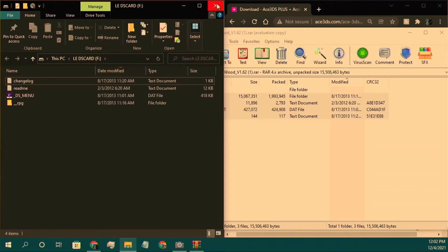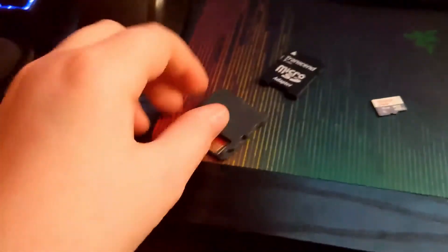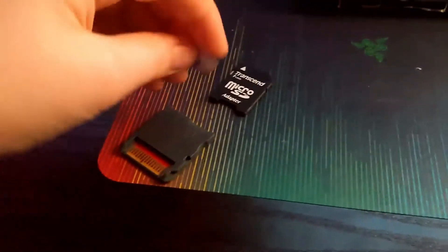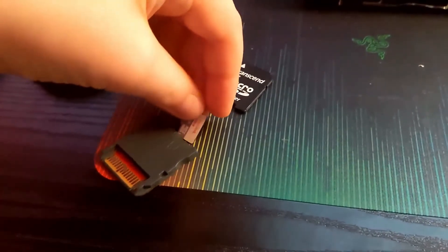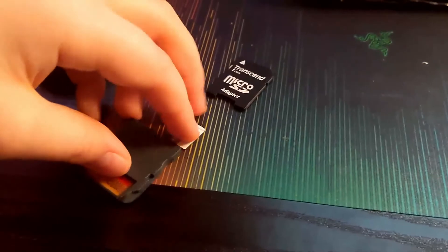I do not have a capture card for my DS, so I'm just gonna switch over to my camera to show you that it works — that's the best way I've got. After you've taken your adapter out of your computer with the SD card in it, you take the SD card out and put it in your knockoff card, then put it in like this. Bear with me here — I only have one hand because I'm holding the camera.